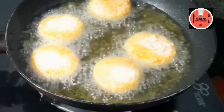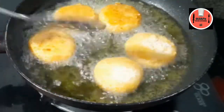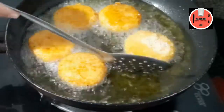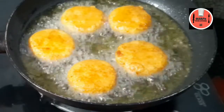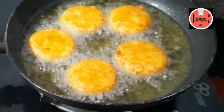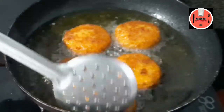If you enjoyed the video, subscribe to my channel. If you like to subscribe, click the notification button. Now we are ready to taste the king snacks.